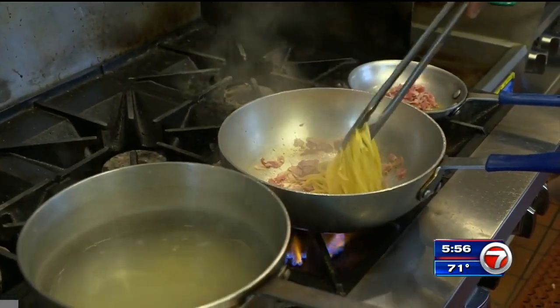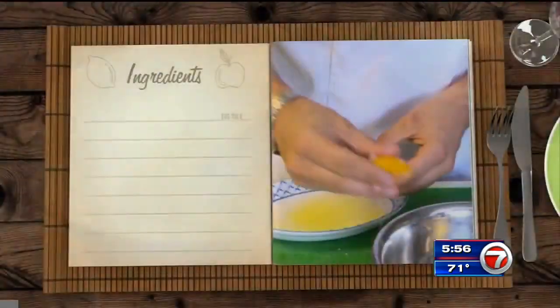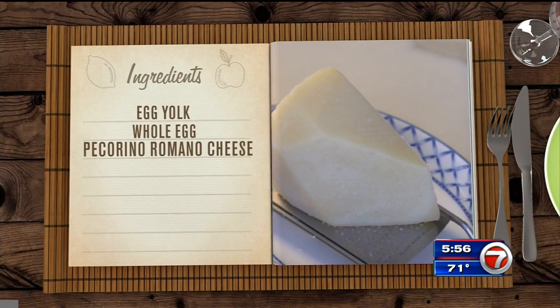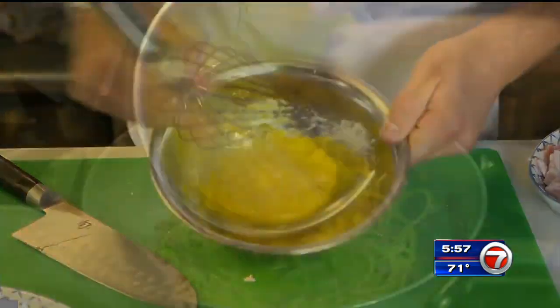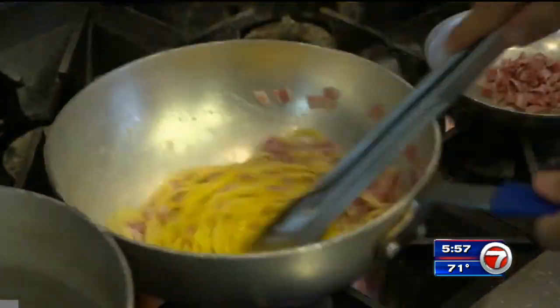Then add the spaghetti where it will finish cooking. The last step is the sauce for the pasta: two egg yolks, a whole egg, and some pecorino romano cheese that you can also find in the deli section. Then add pepper and mix. Pour this in the pan with the spaghetti and the pancetta, and now you're ready to plate.